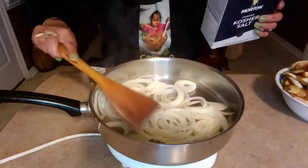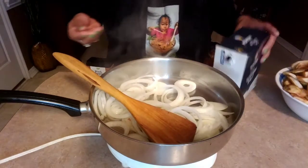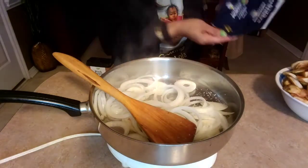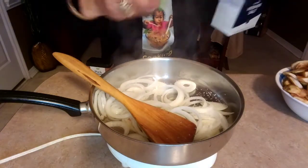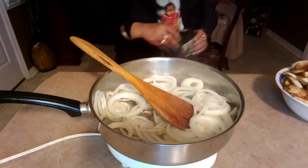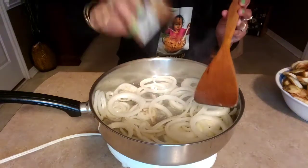We're also going to need salt, which I forgot to mention. I'll be using kosher salt. And also you're going to need some black pepper.